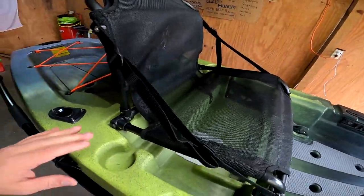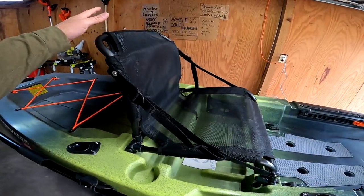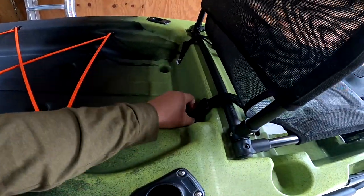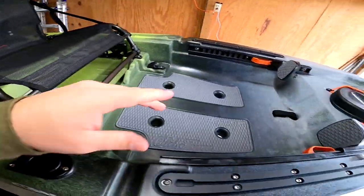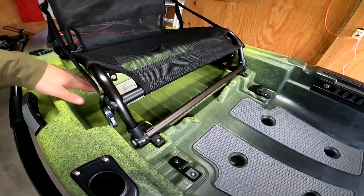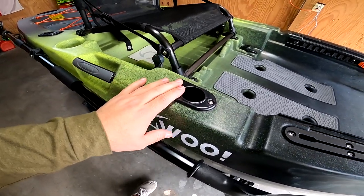It does have cup holders on each side — most people say they'll put a beer in there, but I don't drink, so I'll probably put my water or a Monster in there. You've got your seat — it's adjustable, just on clips, you can move it to either height adjustment. This is on the highest setting, which is more comfortable for me to use the assist strap to stand up. It does have a lot of space underneath the seat, so if I want to put some tackle boxes underneath there, I have it. And you've got another flush mount rod holder here in the front, which is amazing.